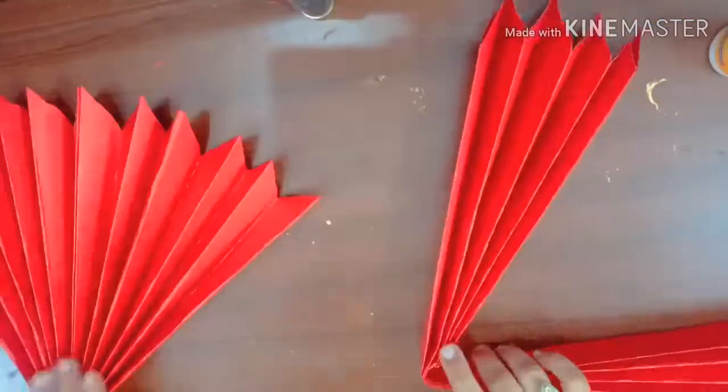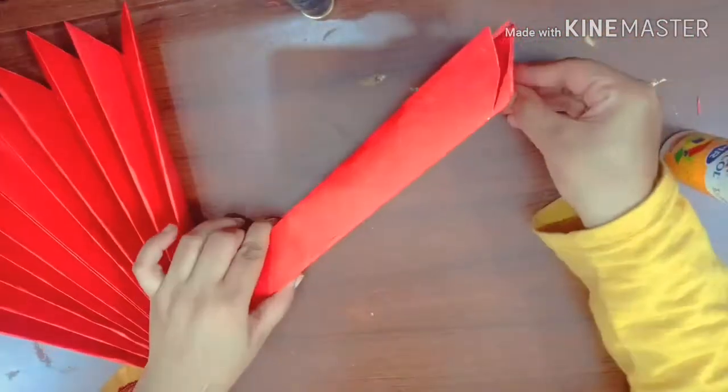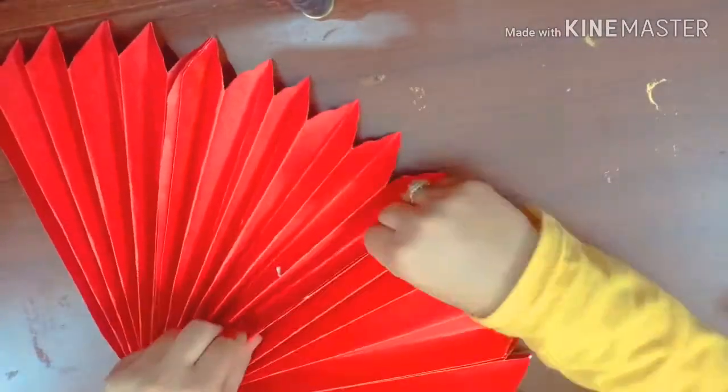Make two more patterns like this and attach them with the help of favicol. Now attach all three patterns together to make a perfect flower. For more flowers like this, please check the link in the description box.